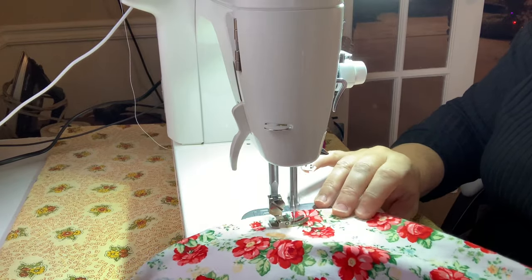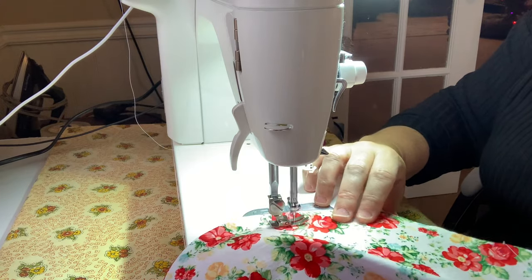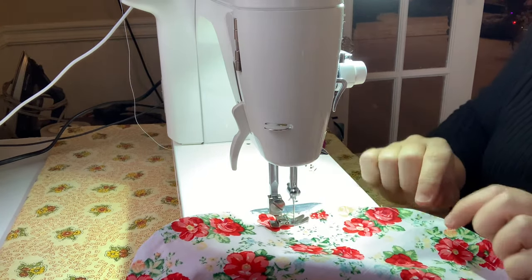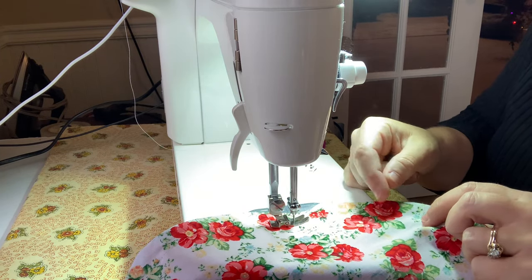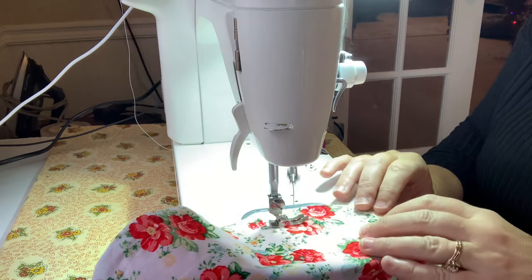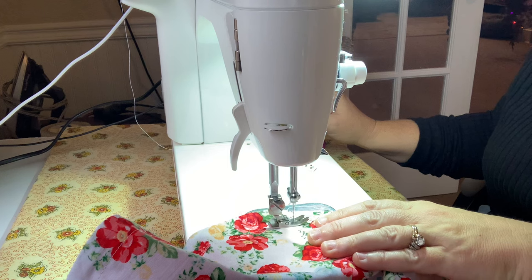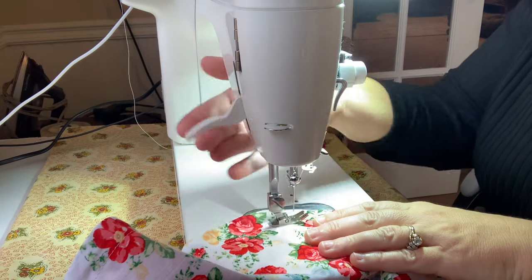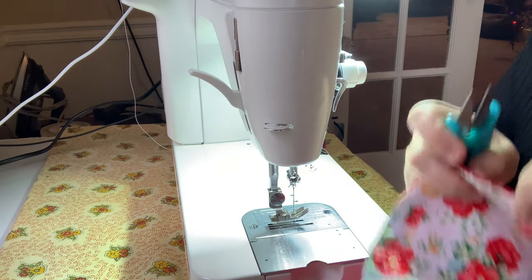I use my fingers pulling towards me to keep the circle spinning as your foot goes. Pay attention to where your first stitch was — on the bowl cover you want to go all the way to it. When you hit it, go over it one or two stitches and then back stitch twice. Needle up, and trim all your little threads.